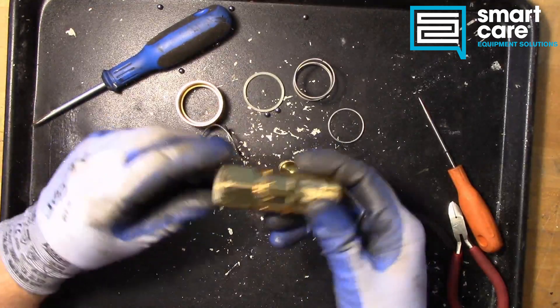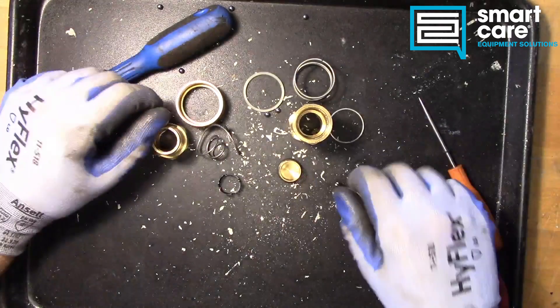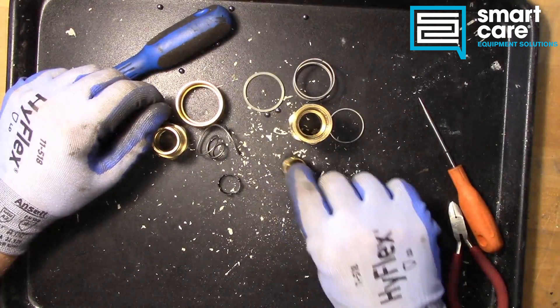So pretty simple as far as a mechanical device goes, but a very interesting, unique way it's put together. The safety feature in particular is pretty commonly misunderstood.